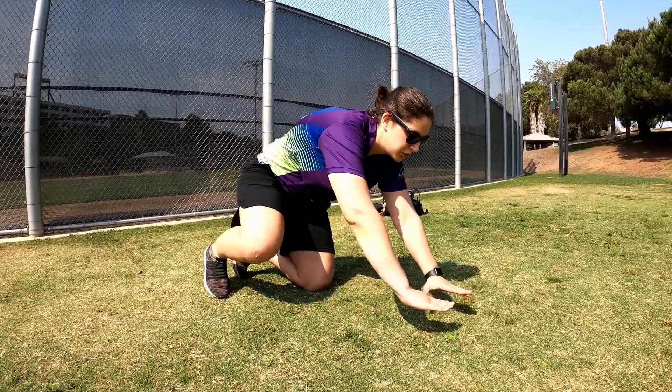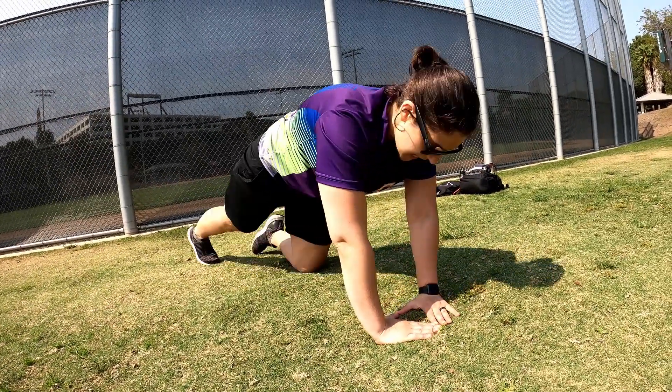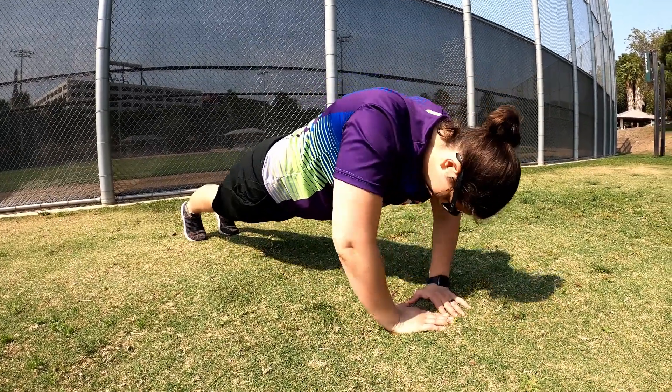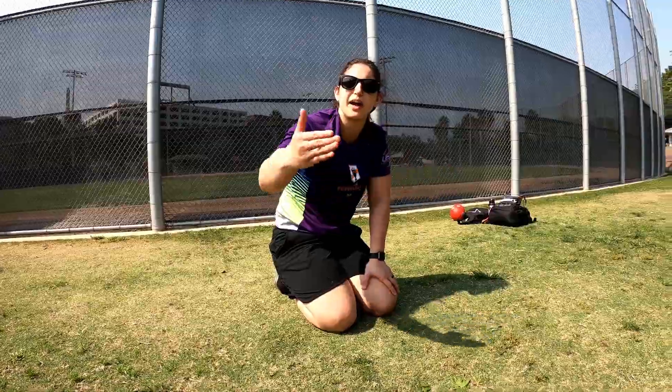My last favorite push-up variation is the diamond push-up. As most of you know, your hands would be in a diamond position, and then same sort of form as a regular push-up. This is considered a more advanced push-up, so I definitely would start with the inchworm and work your way up.